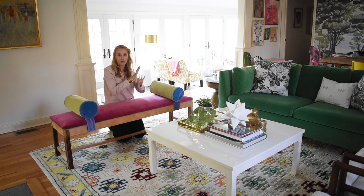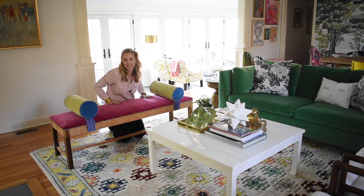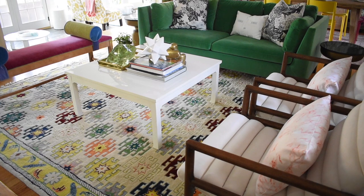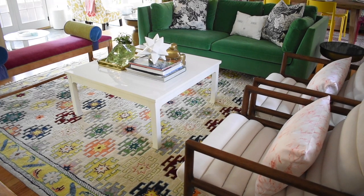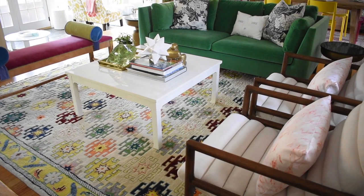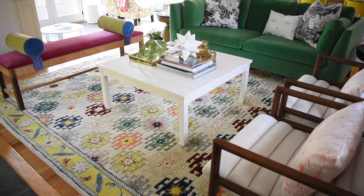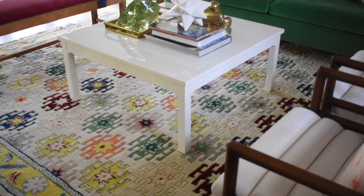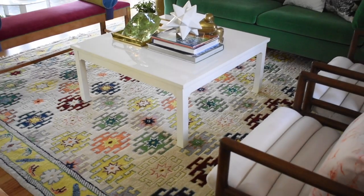I often get questions about this rug. I feel terrible because I purchased it six years ago at a local rug outlet and I'm still convinced they had the wrong tag on it — it's to this day one of my favorites. A lot of the colors in this space I pulled from this rug and I really love it, but unfortunately I don't think it's a rug you'll be able to find today. It is a showstopper.